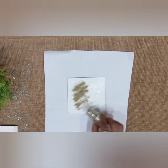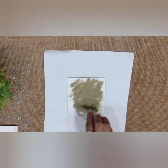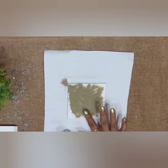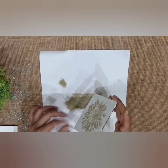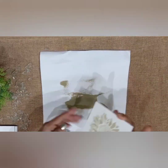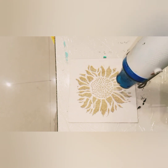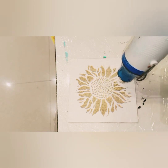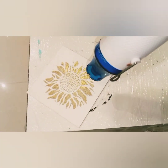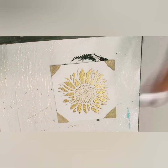Now I am using gold embossing powder. Just remove the extra embossing powder. You will need a heat gun to emboss the coaster — when you heat the powder it gets embossed. I will share all the materials links in my description box, you can go through the links.